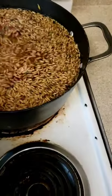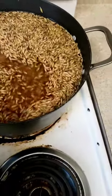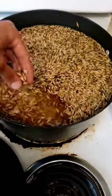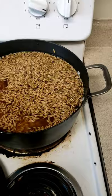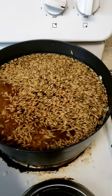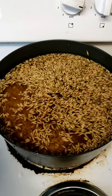Now it's sat for anywhere from 10 to 24 hours, which is okay. You can see a lot of the grains have filled up with moisture and sank down. Now I'm gonna turn it on high and let it come to a steady boil.